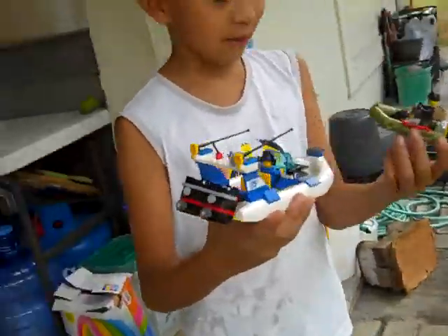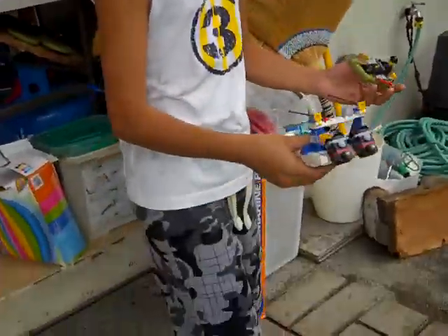Hello guys, welcome back. So it's part two — the testing of the boats in my review, to see how they float. Watch this video if you want to know.